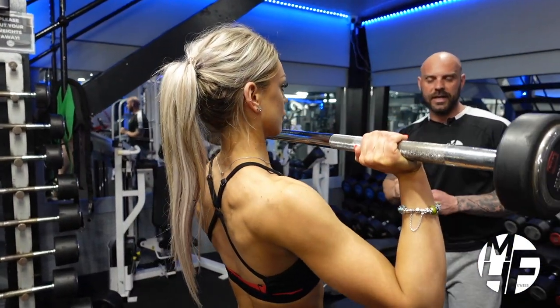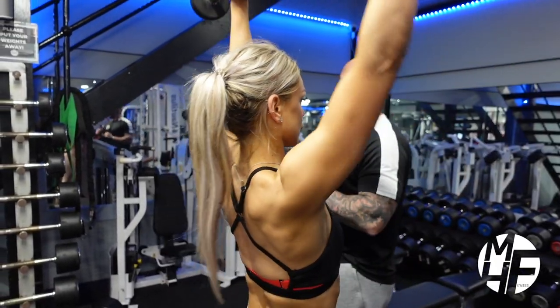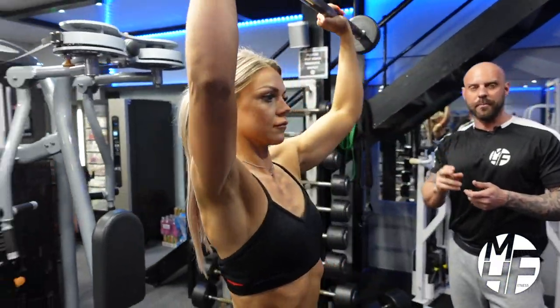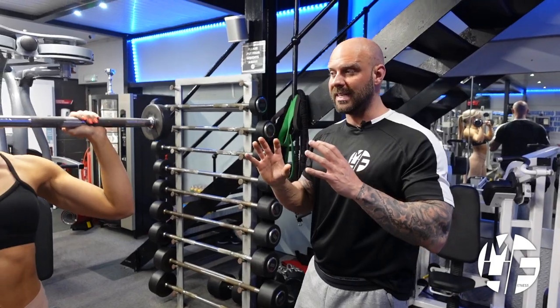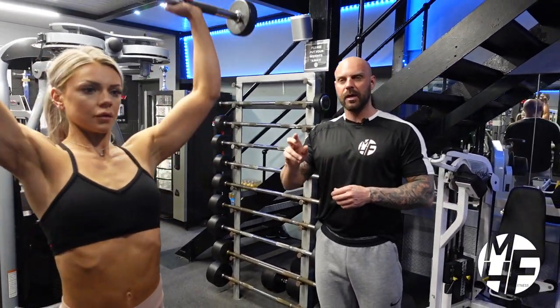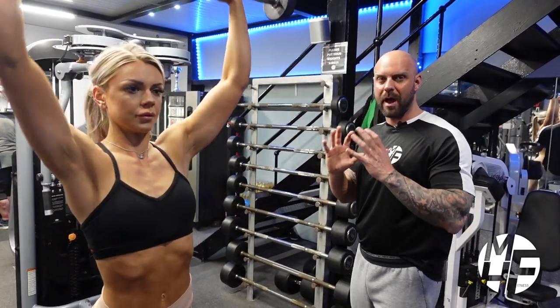This is an underrated exercise and it's great for overall shoulder development. You can either do this in a Smith machine or with a straight bar — it's entirely up to you. There are machines out there that will replicate the same exercise, but personally I love to do it the old school way with a barbell, standing and driving that weight up.